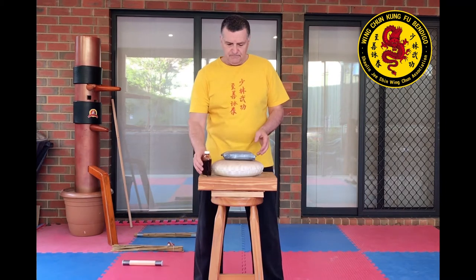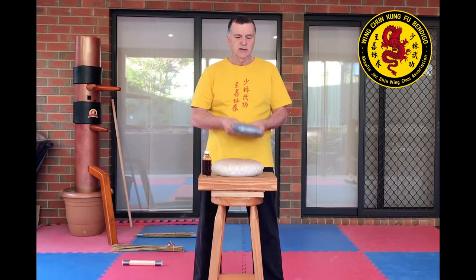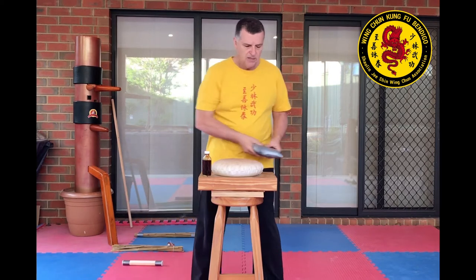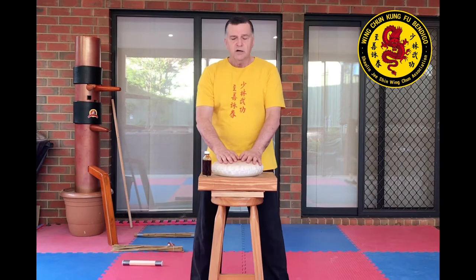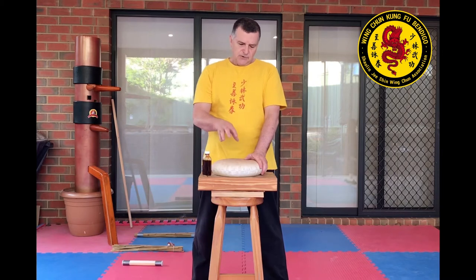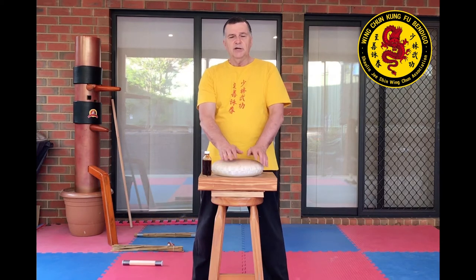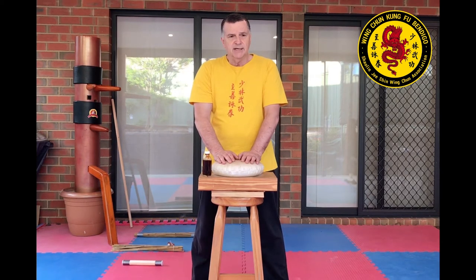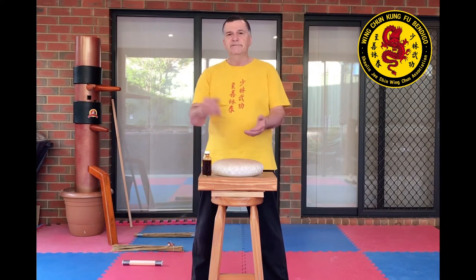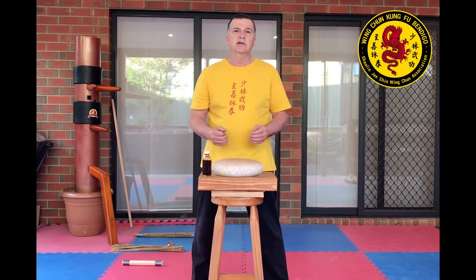What I do have is my grab bag — we talked about that last time — which can be used as a striking medium. I've also got this canvas bag, triple layer, filled with sand. Now if you're going to do conditioning for the first time, don't fill it with sand. You can do this with a piece of a jeans leg, fill it with rice or mung beans, sew it up, and start doing these exercises with that.